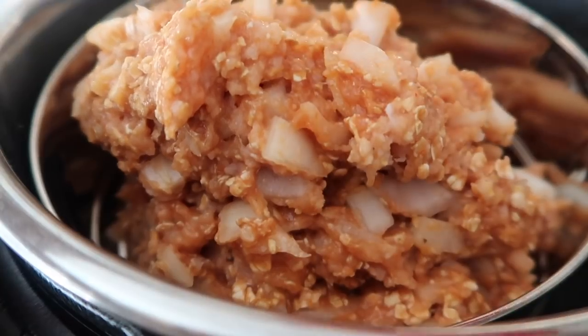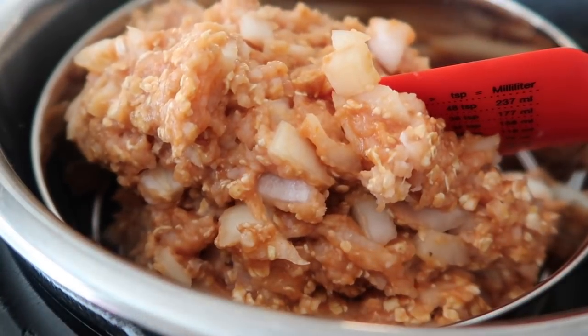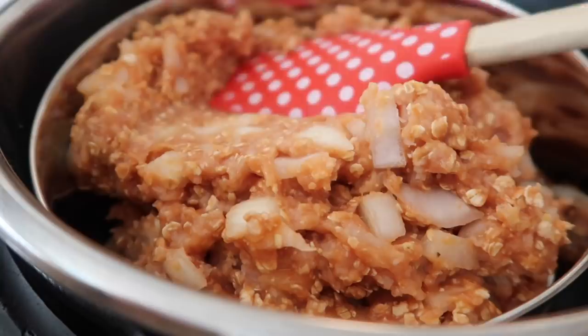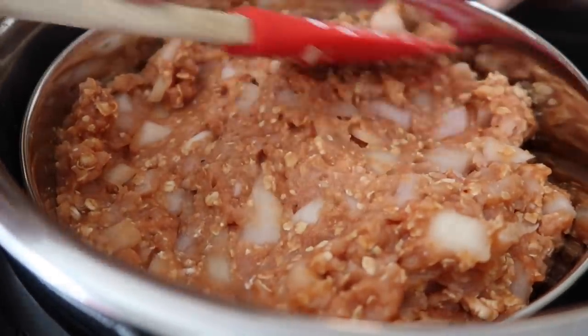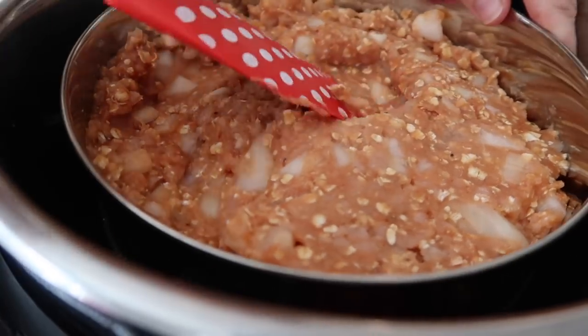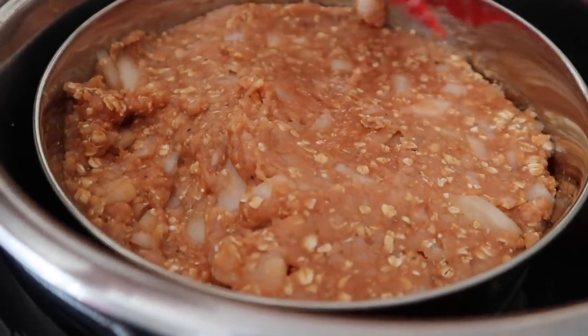If I were filming this again, I would add my meatloaf on the outside of the pot just in case it fell down the sides — I don't want it touching my potatoes. But thankfully it didn't fall apart and it stayed all in the pan. So now I'm just spreading it out evenly so it will cook evenly.